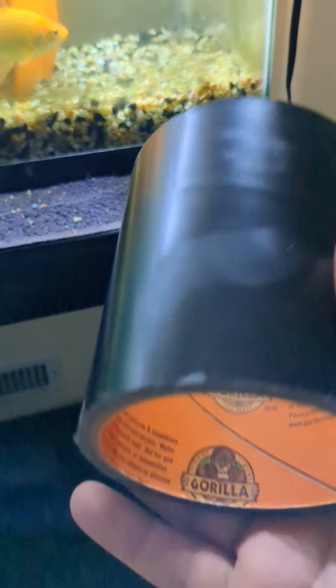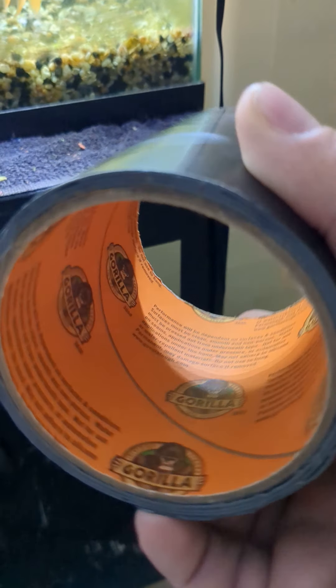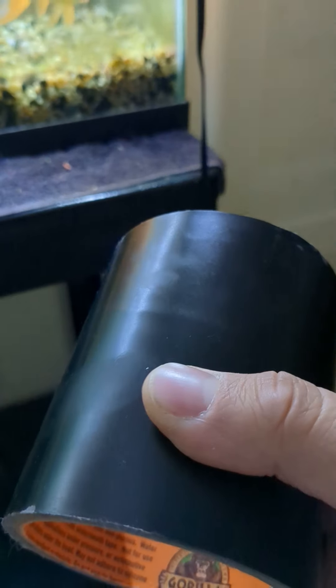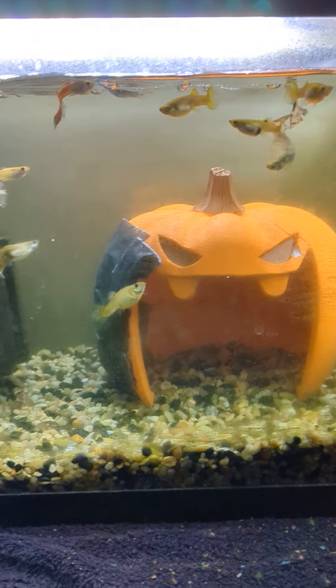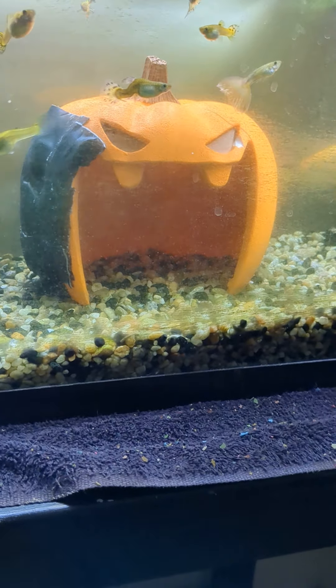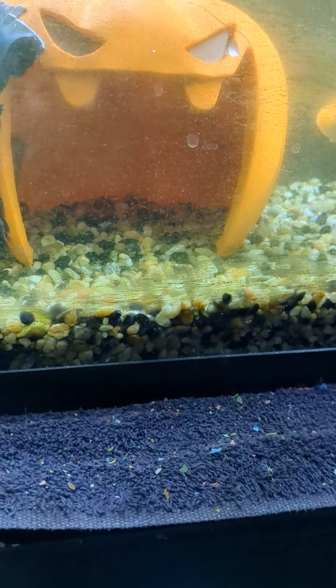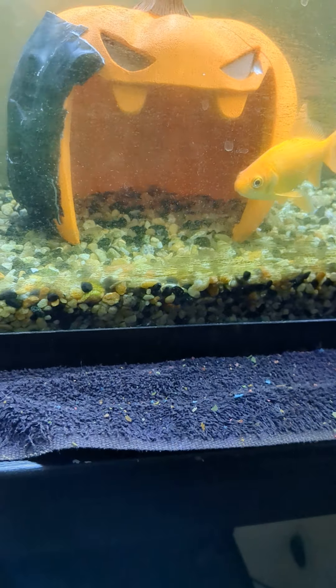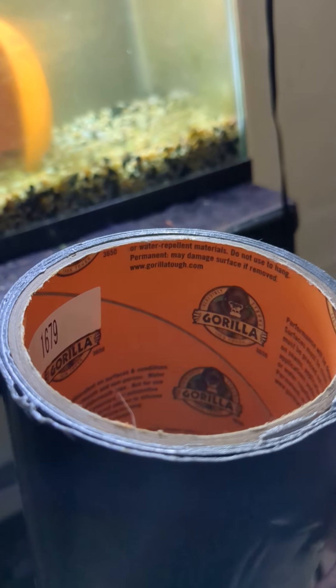This tape is waterproof and it must be aquarium fish safe because I have it in my aquarium and all my fish are still alive. I just wanted to make a short video telling you guys: if you ever have a fish decoration like this and you don't want to glue it, you can buy this waterproof gorilla tape.